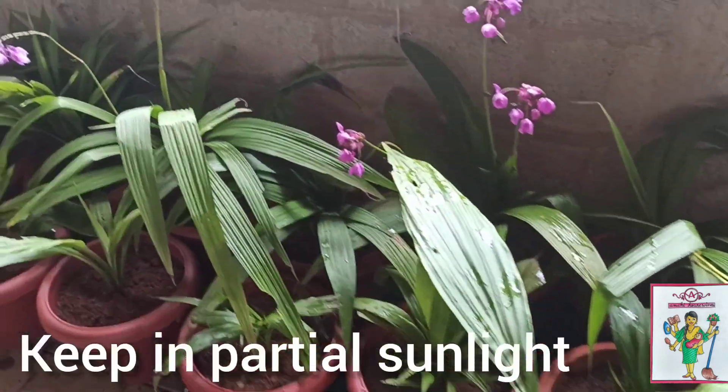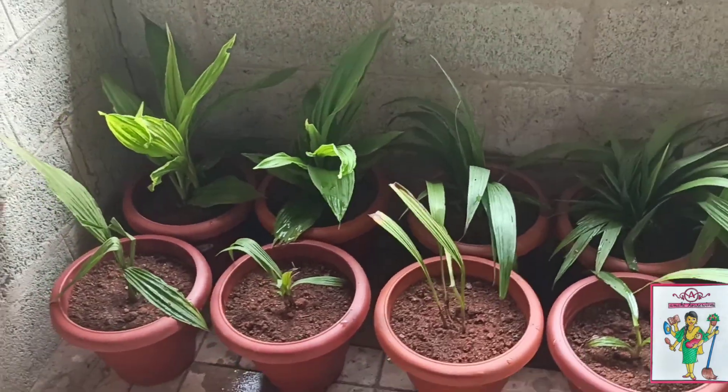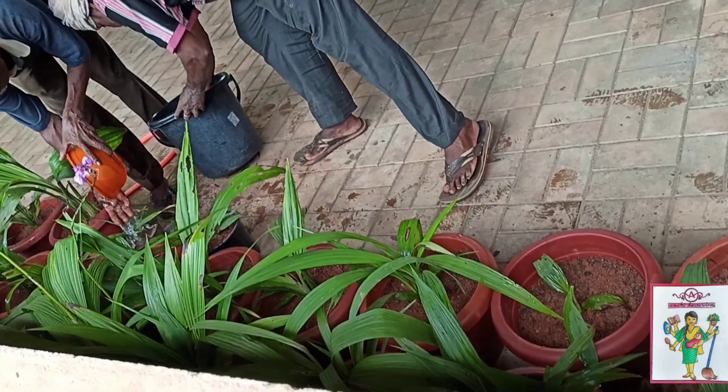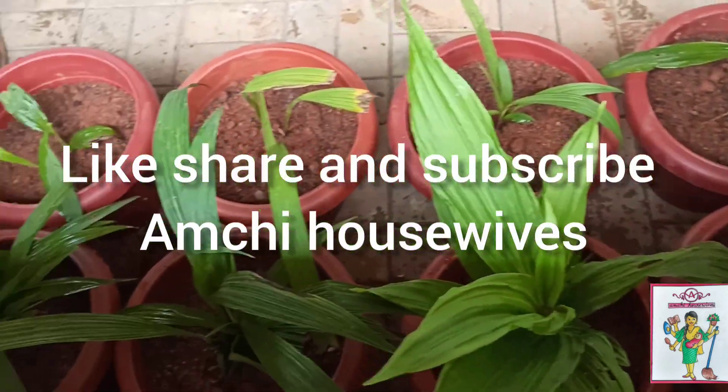Always keep them in partial sunlight. You can give them water every day during the summers, and in winters give less water. Enjoy gardening and see you in the next video!